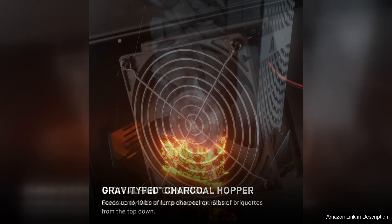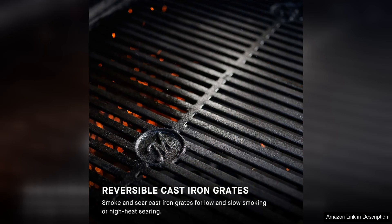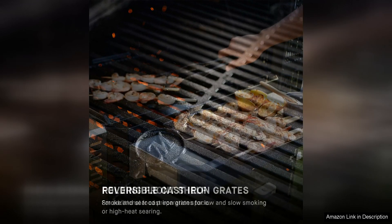In addition to its impressive grilling capabilities, this unit also functions as a smoker, allowing you to infuse your food with delicious smoky flavour. The adjustable smoke stack and air dampers give you full control over the smoke intensity, so you can tailor the flavour to your liking.